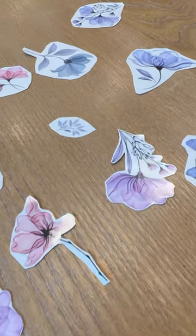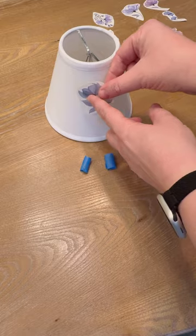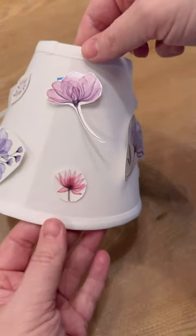I cut out all the flowers that I wanted to use. Then I just took some rolled up painter's tape and stuck it on the back so I could temporarily put them on the lampshade and make sure I get the spacing and placement how I like it.